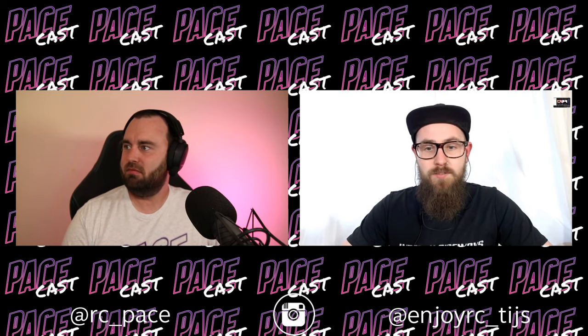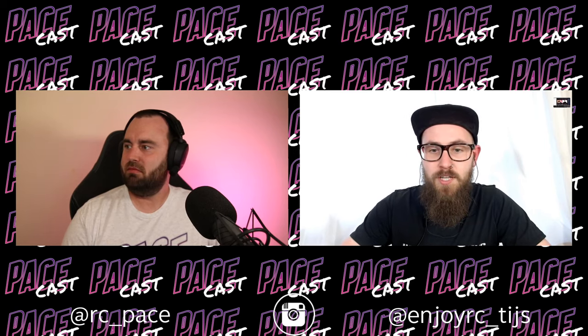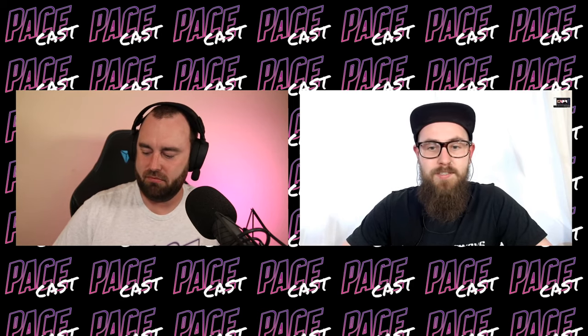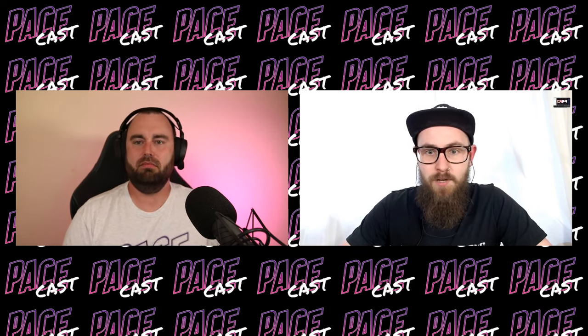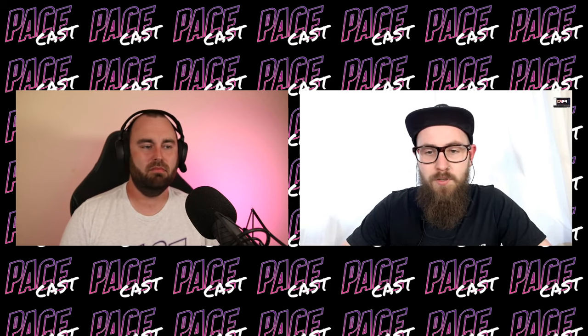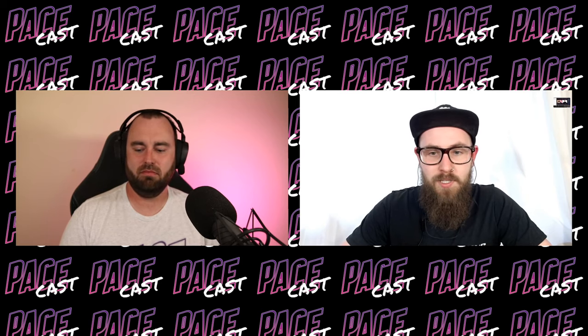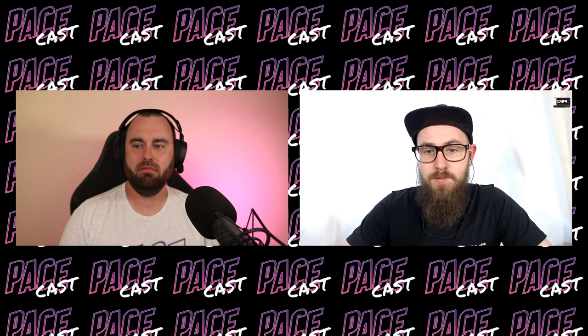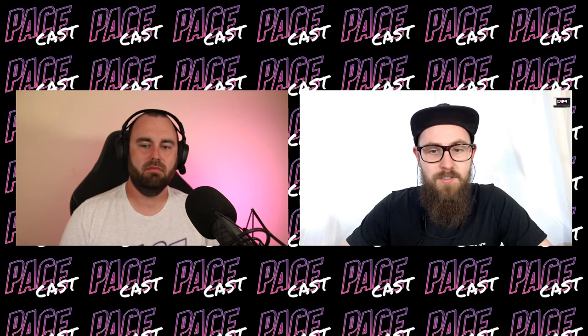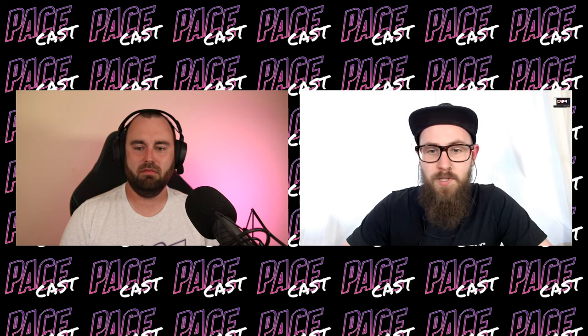Just a quick introduction. My name is Thijs, I'm from EnjoyRC — another channel you can find on YouTube. On the other side of the screen is James from Mercy Boss and, of course, this channel, Pace. We have a couple of things for you tonight. The main topic for today will be dampers — assembling, building, setting up, and fine-tuning dampers. If you have any questions, feel free to join in.